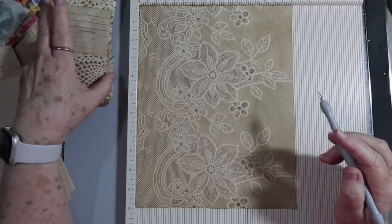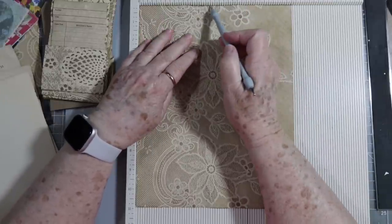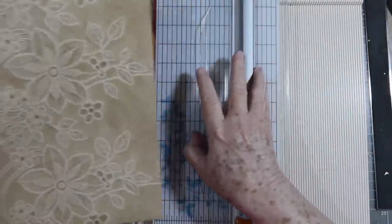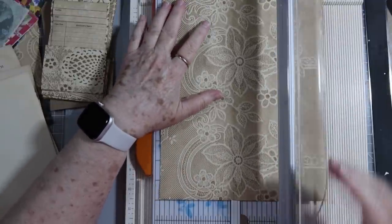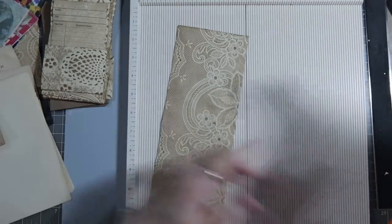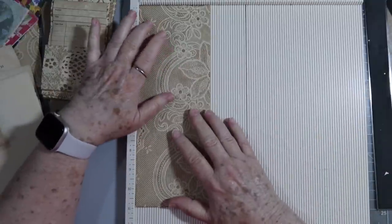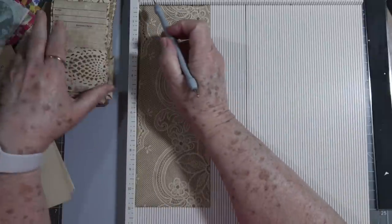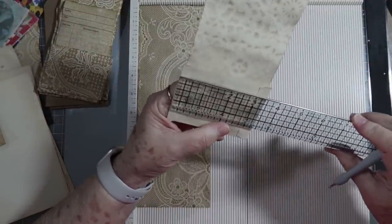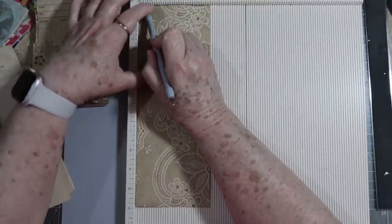I've measured hers to see how I wanted to make it. I'm going to cut on the long side at four inches — I need to cut first before scoring. I need to cut it at four inches the long way. Now I'm going to score — she scored at three-eighths, not a half — so I'm going to score at three-eighths on both sides all the way down.